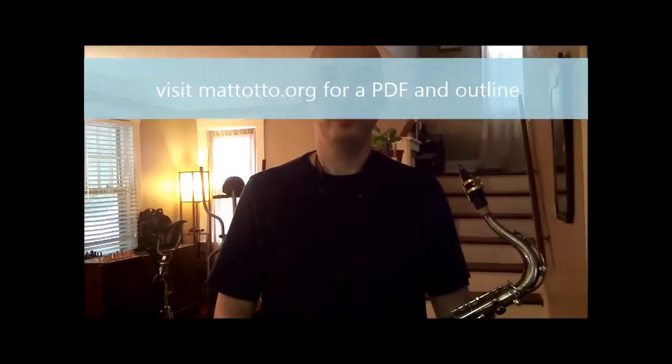Lesson 72: a simple melody comprised of two three-note sets. You can visit mattotto.org and download a PDF and detailed description for this exercise.